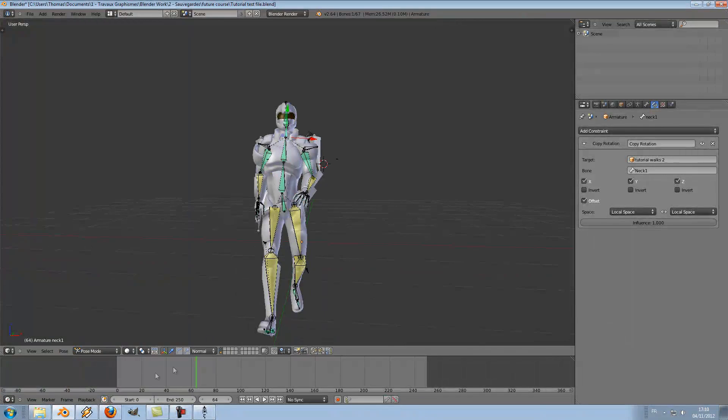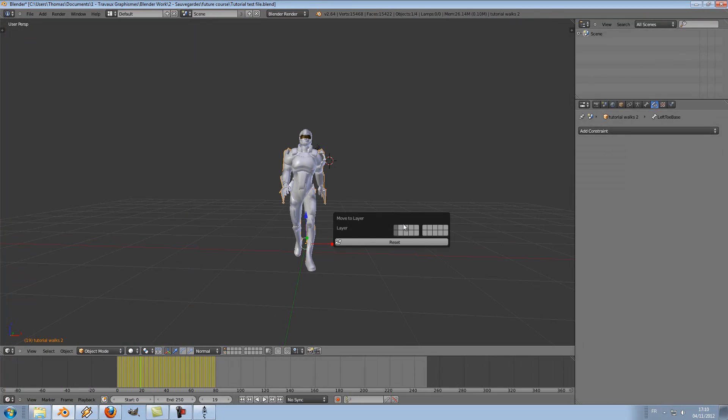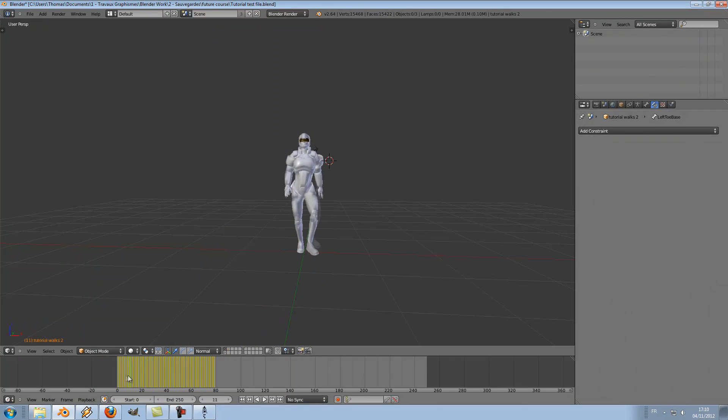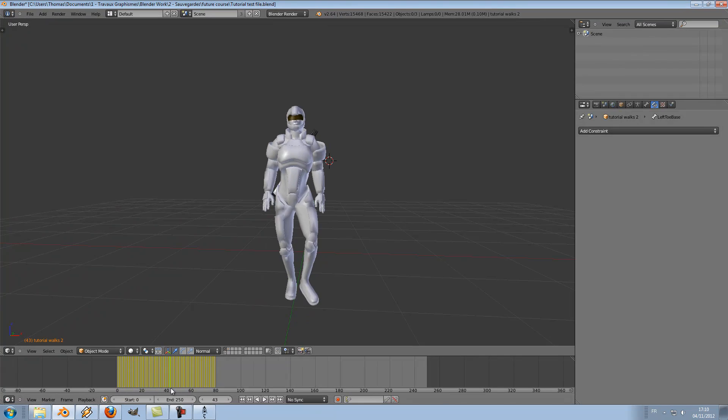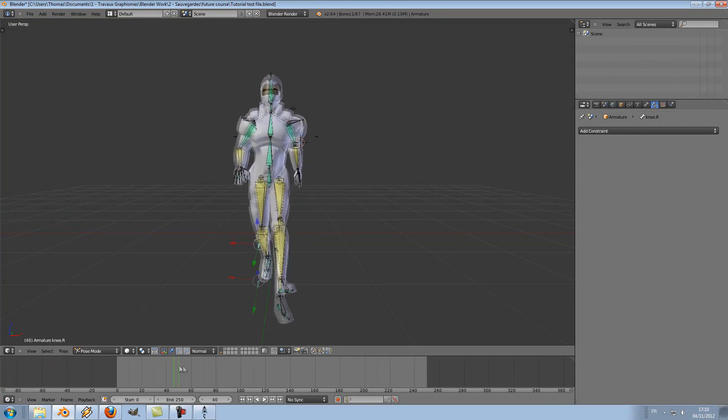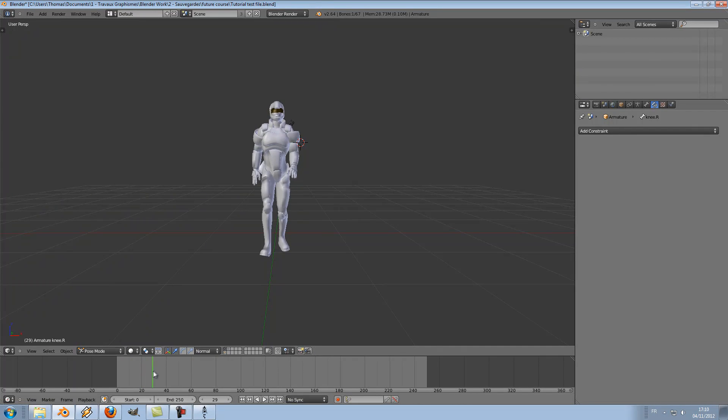We are still some tweaks away from the final stage. I will move the BVH rig to another layer. I think the character spreads his legs too much — this is probably because of my IK constraint. I could correct this by moving this pole target bone here. This won't be perfect — you could tweak this for hours.